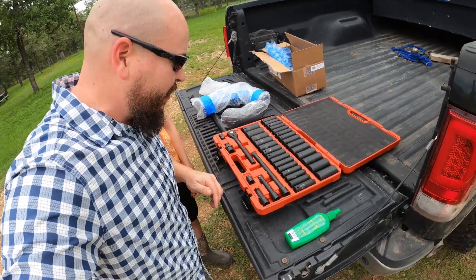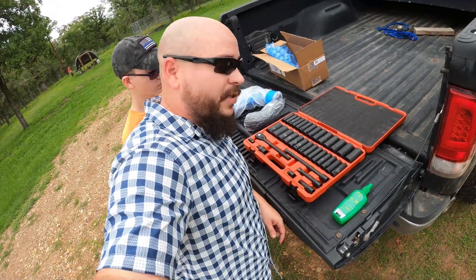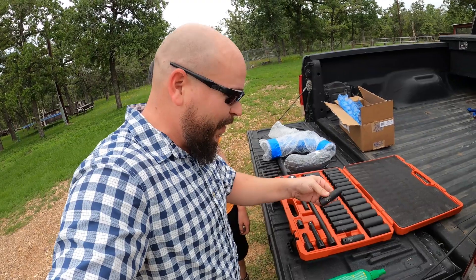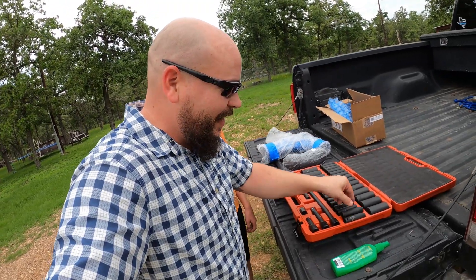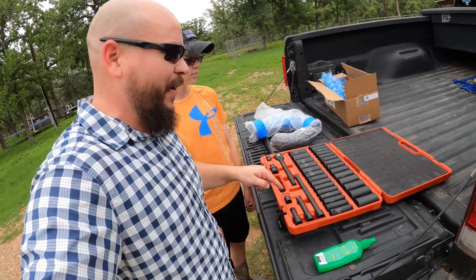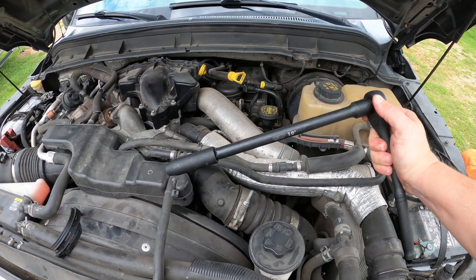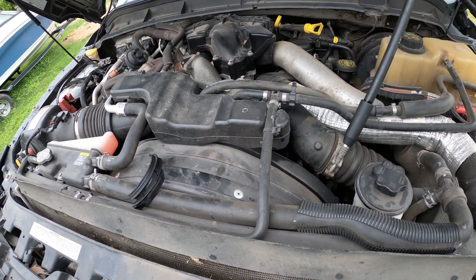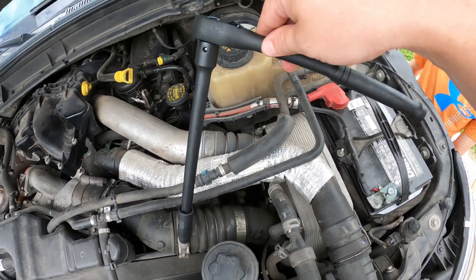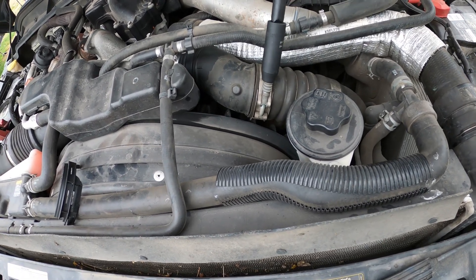I got this impact socket set — I'll put the link down below if you guys are interested. Really nice impact-ready set comes with all these nice extensions and everything. I've actually yet to use it for anything, and it's pretty funny that the first time we're gonna use this thing is for a tiny little nut and an 11 millimeter socket. But with this long extension it's gonna make it really easy to get down there — all we're looking to do is loosen it enough to where it'll come apart and we can yank it out.